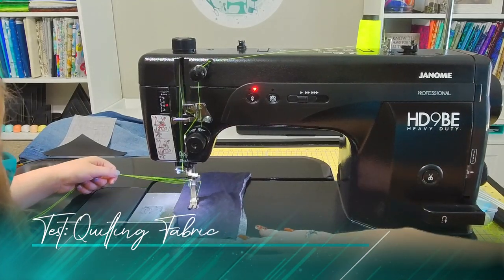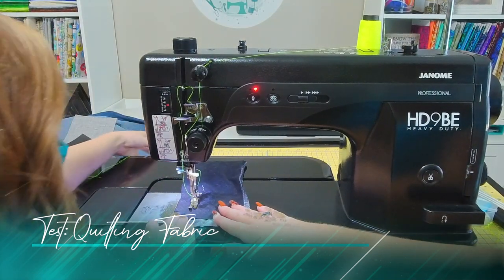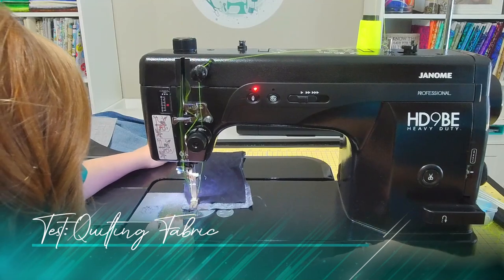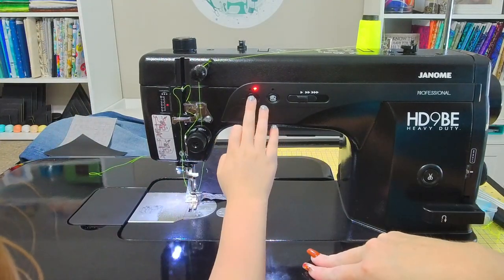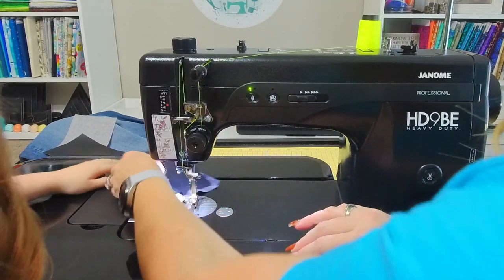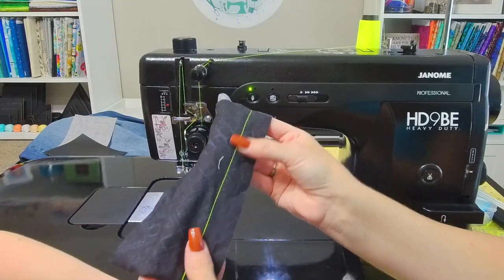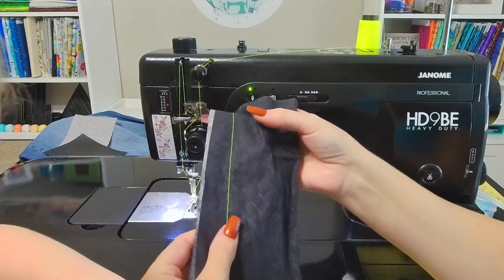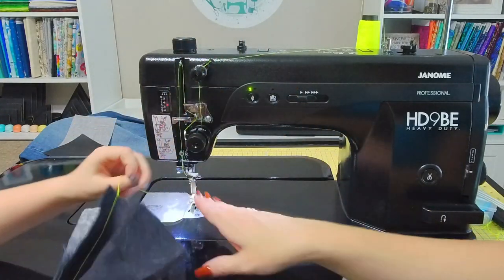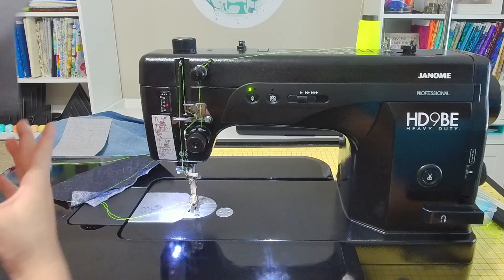Go ahead and step on that foot pedal and see how we do on some regular fabric. Keep going! Remember that this is a heavy duty machine so it can stitch super super fast — and that's on our slowest speed. Go ahead and press it down, go all the way off the fabric. Perfect! Let's lift our needle up, lift our presser foot up, and take a look at how those stitches look. The tension on the top looks pretty good — let's flip it over — perfect first stitches on this machine, absolutely perfect.